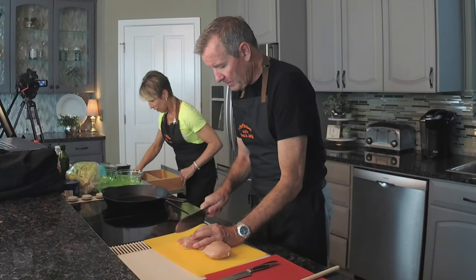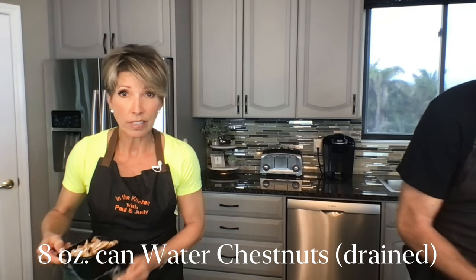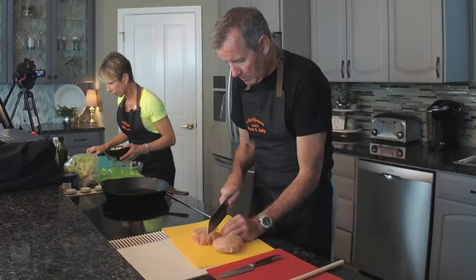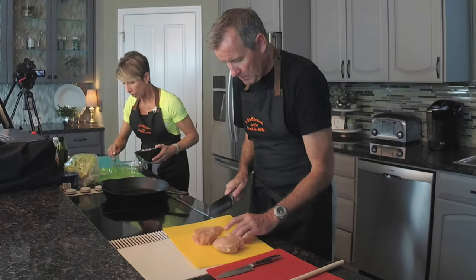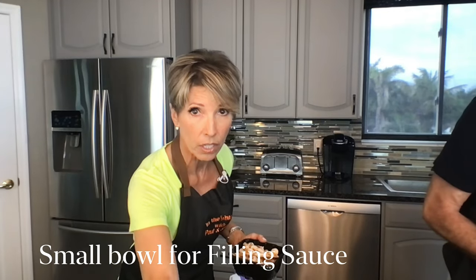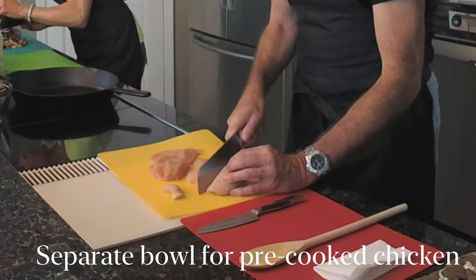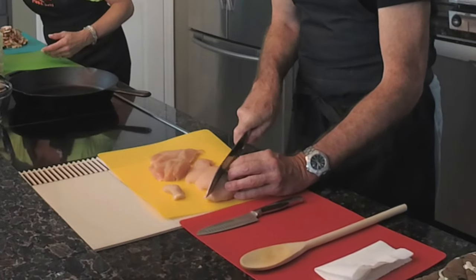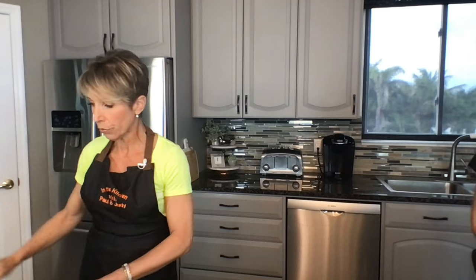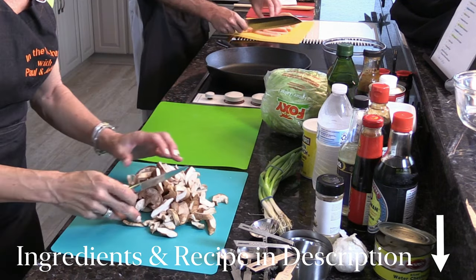I'll start chopping up the shiitake mushrooms and then the water chestnuts — that was five ounces of shiitake mushrooms and one full eight-ounce can of drained water chestnuts. You're going to need a bowl for mixing the sauce and another bowl for setting the chicken aside before it's ready to be cooked. We'll put what we like to use below the video for buying ideas for your kitchen.